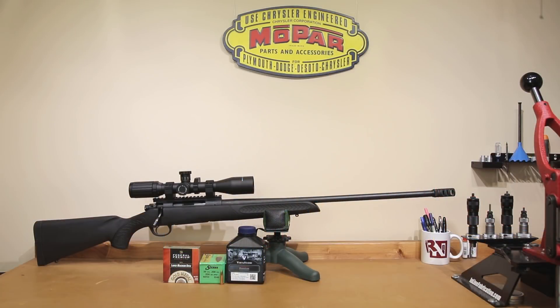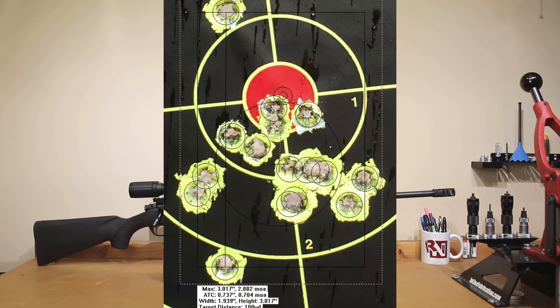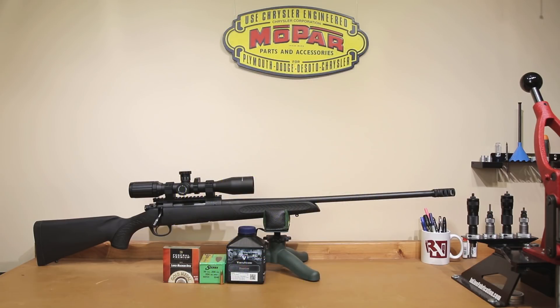Unfortunately, our target camera got rained out for the day, so that's about the best footage we'll be able to provide. Nonetheless, what we're really here for is our pressure and velocity curves. If we omit those two shots, our group size would have been 1.859 MOA. Those two shots — call them flyers if you want — put us at 2.882 MOA. Certainly not our best accuracy for a velocity string, but pressure and velocity is what we're really here to look at today.